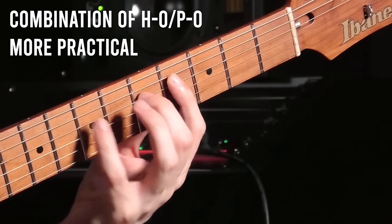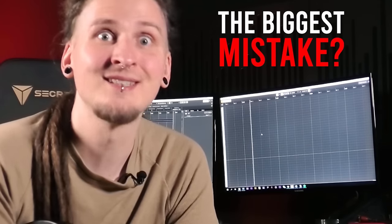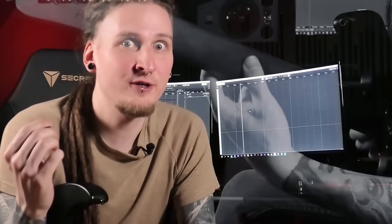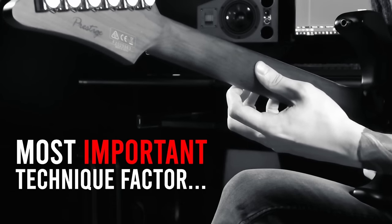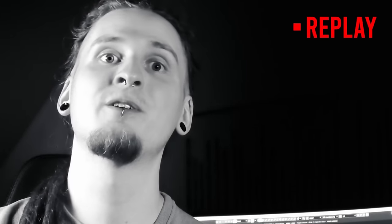You might have actually discovered the biggest technique mistake when it comes to legato right there in that introduction. When we're practicing, we are mostly focused on our index finger, middle finger, ring finger, and pinky, and we're basically completely forgetting about the most important technique factor when it comes to legato hammer-ons and pull-offs.